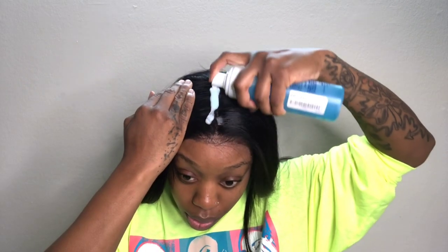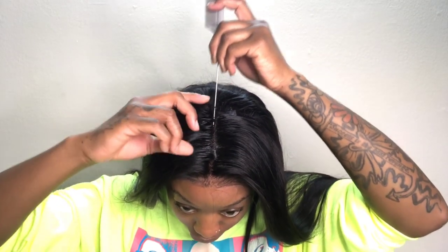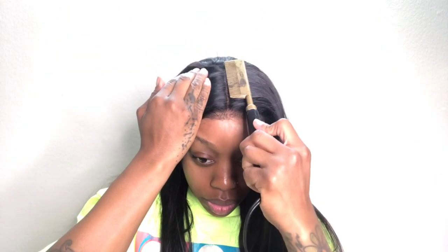I'll be using some setting lotion just to maneuver the hair in the direction I want. What I noticed with this wig is that the parting was not plucked. They plucked the hairline and it looks good — could use a little more plucking for my liking — but I didn't go through and pluck it. If I had more time I probably would have quickly plucked it some.